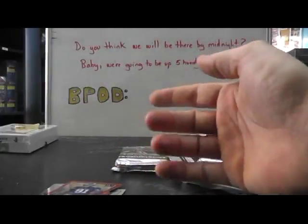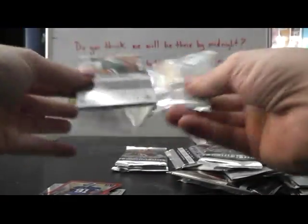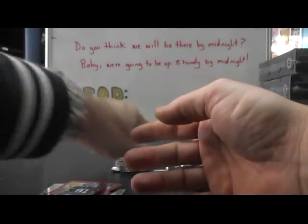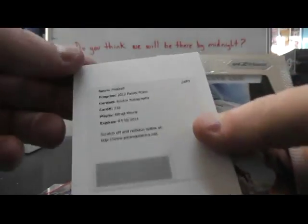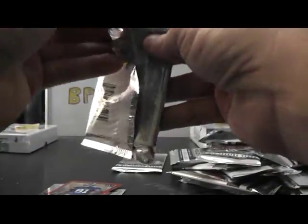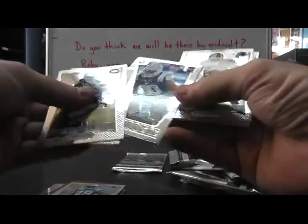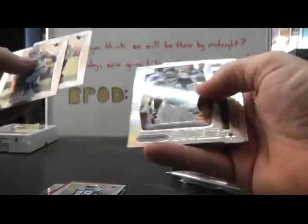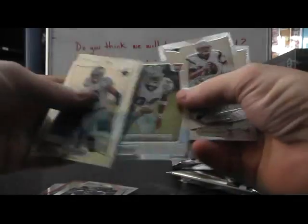Die cut again — Justin Tuck. And Derek Wolf, rookie. Flip Matt Khalil. Autograph — that's a nice one. Rookie autograph Alfred Morris. That was the regular version. Mike Martin. I think the regulars are $2.99. Prisms are $99. There's a prism — Steve Smith. Coby Fleener. And the last one here — another prism, Courtney Upshaw, rookie. James Hanna.